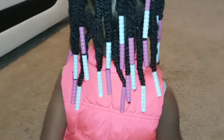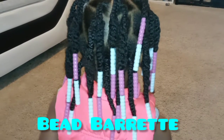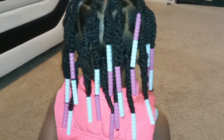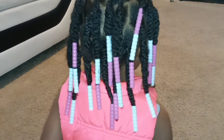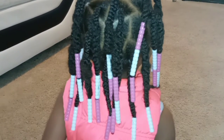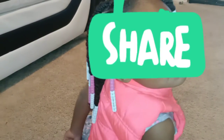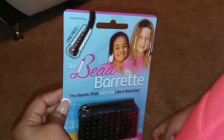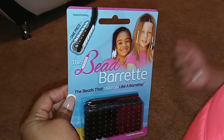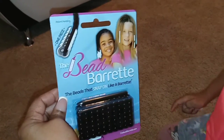I'm about to show you something that revolutionizes your kids' beads on their hair. Anybody else has ever taken time out to braid or twist hair and then string the beads on? Remember the days when you didn't have the little adapter or inserter to help you string the beads, and you had to use a piece of foil or wind up the hair really tight to get it through? Well, no longer. Bead barrettes — it's the beads that literally snap on like a barrette. I'm gonna show you how this works. Y'all will not believe this — this is amazing.